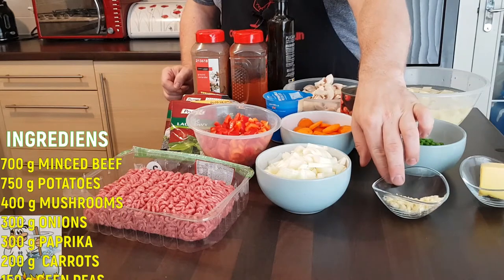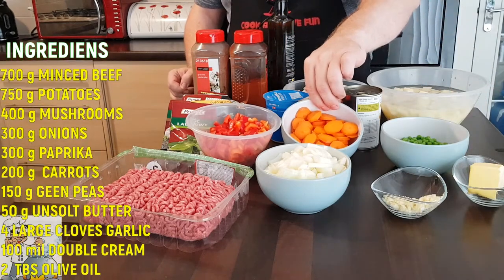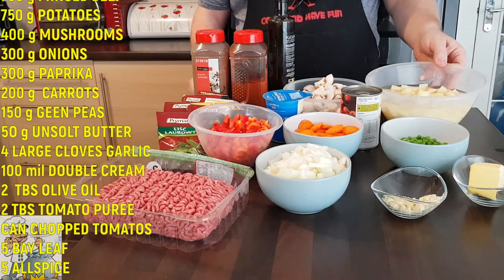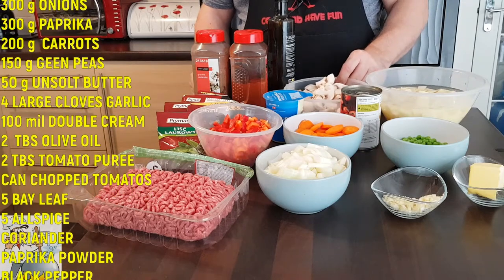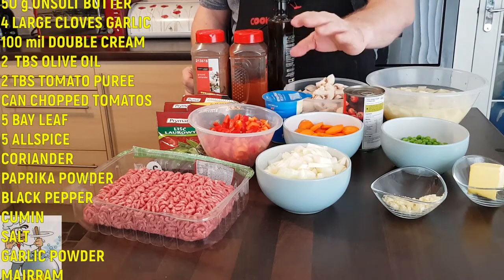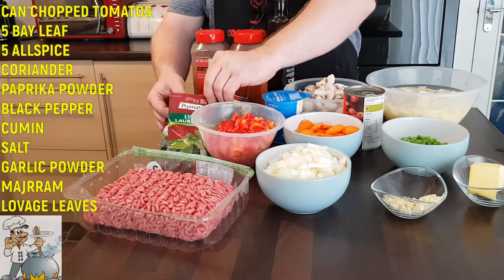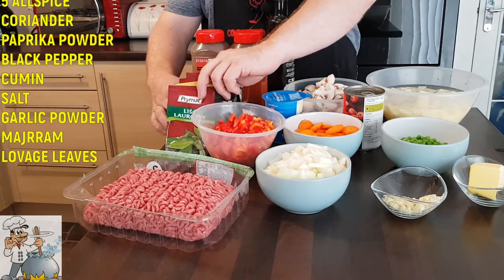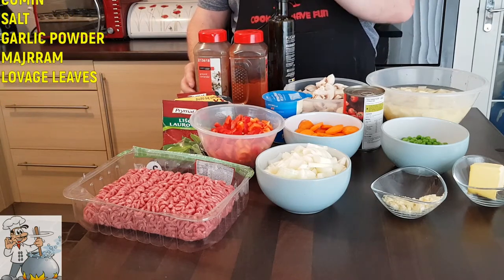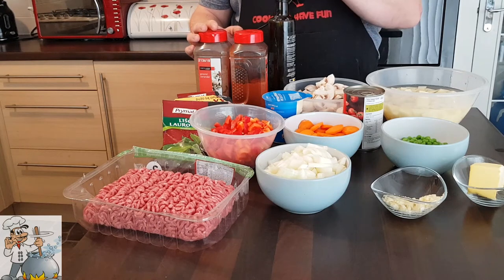We need: 750g minced beef, 300g onions cut into quarters, four large cloves of garlic minced, 50g butter, 150g green peas, 200g carrots, 300g diced red sweet paprika, 750g diced potatoes, 400g mushrooms cut into squares, one can of chopped tomatoes, double cream roughly 100–150ml, tomato puree, and seasonings: lovage leaf, allspice, cumin, garlic, black pepper, coriander, sweet paprika powder, and olive oil.